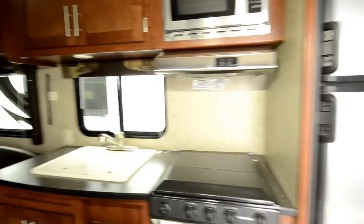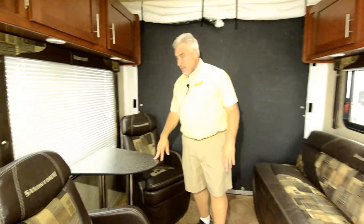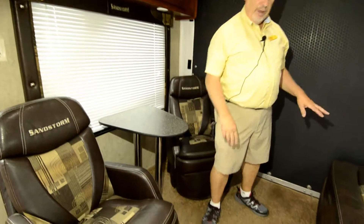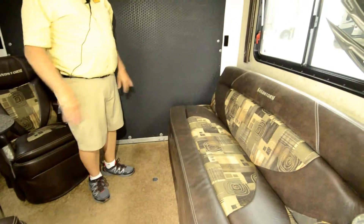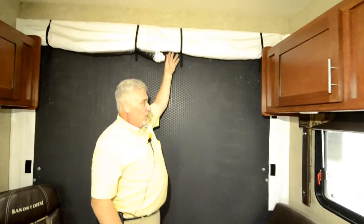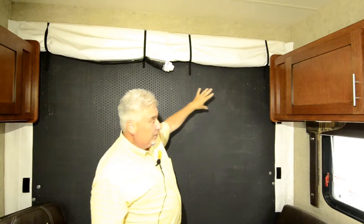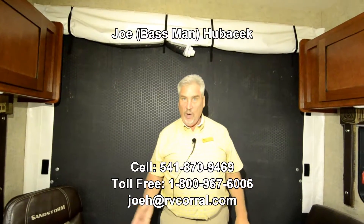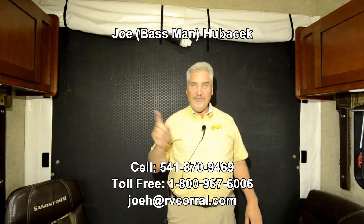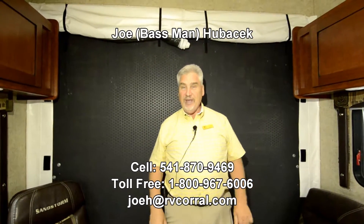You have an optional table and chair set back here that removes and stores away. You also have another bed here — this sofa converts to a bed. It's a terrific unit. You also have an add-a-wall on the back end, so if you want to enclose the unit but keep the door open, you can do that. Come see Joe Bass at the RV Corral — I'd love to help you. You're going to love this Sandstorm. It's a little short one, lightweight, but it will haul a quad, a couple of motorcycles, or a couple of Harleys. Buy from me and you get a free gift. Thank you.